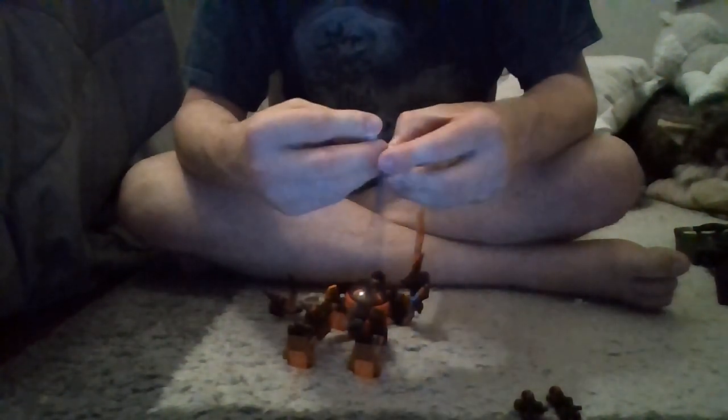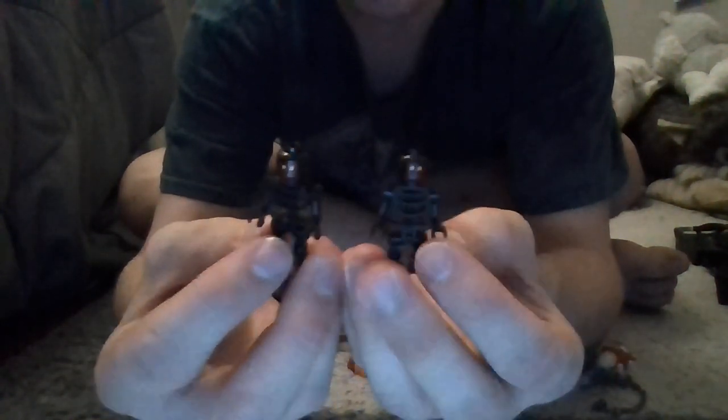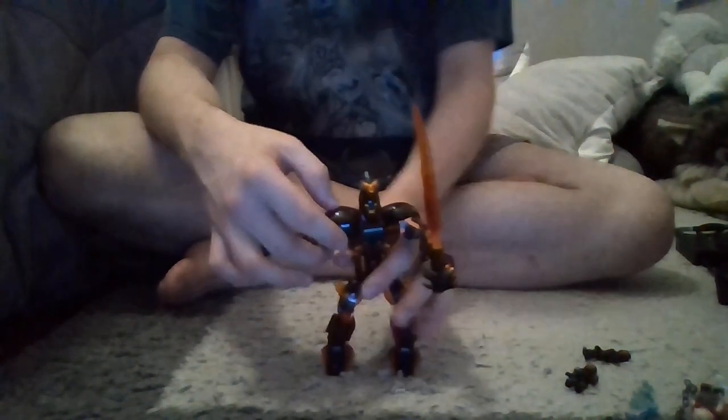The two extra minifigures in the set are these two guys — they're just called fire demons. It is kind of cool to get black bone pieces again, and on the back you do have a little bit of printing — kind of a hellfire printing — which looks pretty cool. You could use these headpieces for customs; it kind of looks like Dormammu, so if you wanted to make a Dormammu figure, you could totally do that.